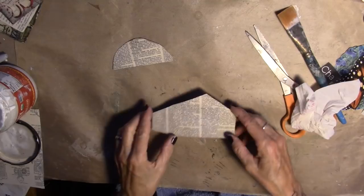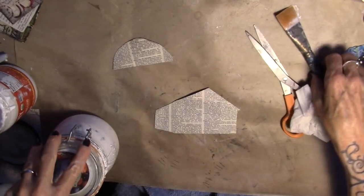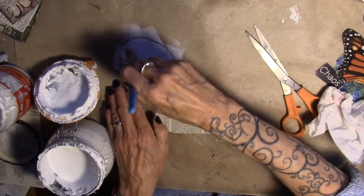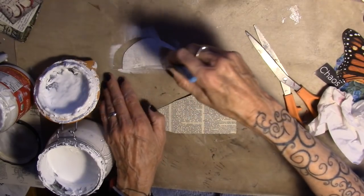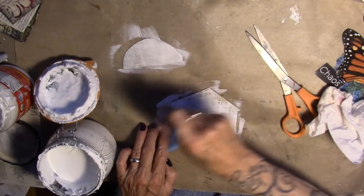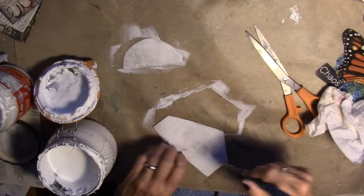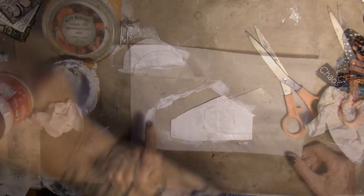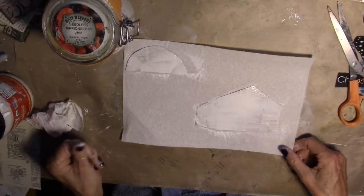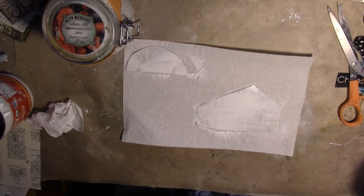I have underpants on that and underpants on that. I'm just going to grab my gesso and paint a little bit of gesso on here, and on the back of the house — gesso over the underpants. I have to let everything dry. As much as I don't want to, I'm going to walk away for a minute.